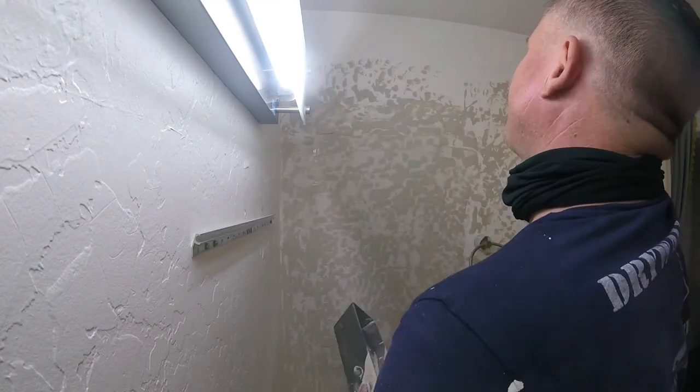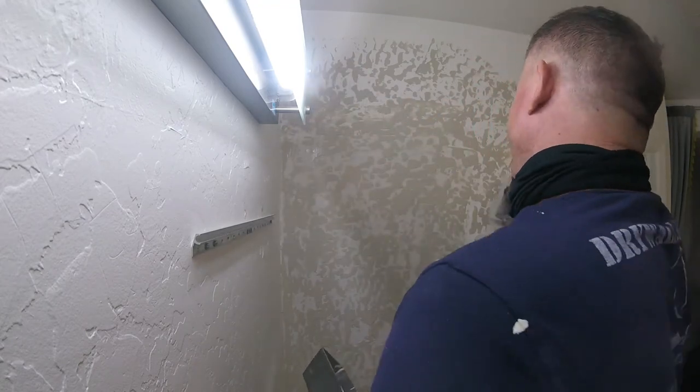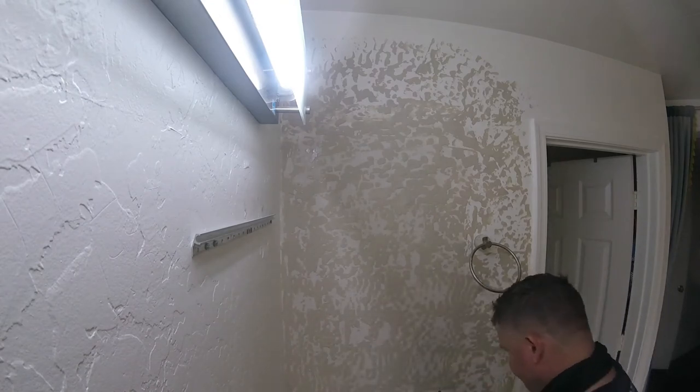Now that it's all completed, you just have to wait a day or so, let it dry, then lightly sand it with 150-grit, then primer and paint. There you go — you've filled in a medicine cabinet. Subscribe and like this video, please.